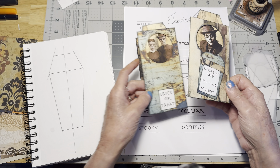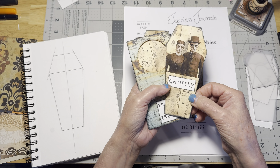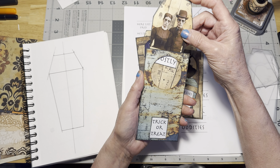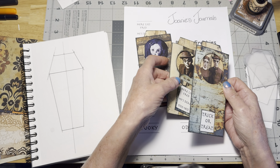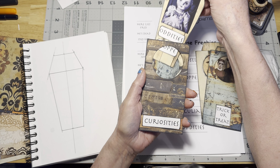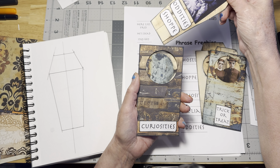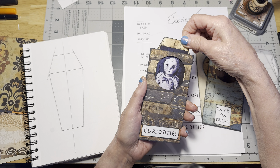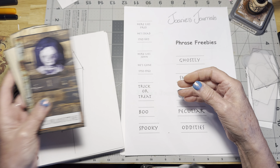I went in and used my computer and typed up some words, which I did use on these. I may add that as part of the freebie. These are some of the cards I made and they are relatively simply decorated. You could, of course, do a lot more decorating on them, but I wanted to make them simple to start so that everyone would be able to make them using the freebie. You can see they're all cute little coffin-shaped tags, and they tuck into this pocket here, which is what I'm going to show you how to make in this video.